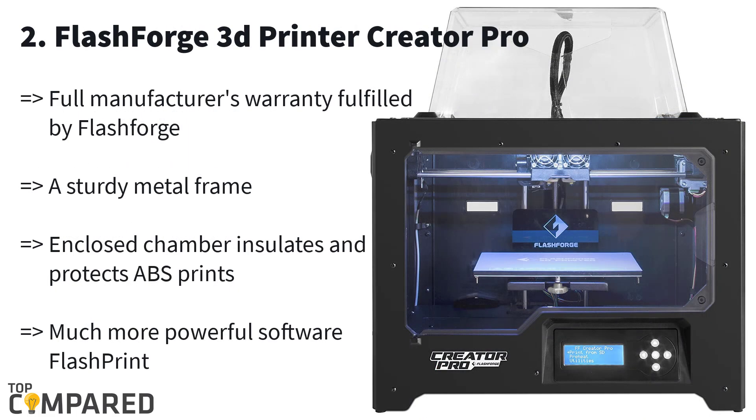Second one is the FlashForge Creator Pro 3D printer. FlashForge claims to leave their competitors a couple of steps behind by introducing this 3D printer Creator Pro. It is built with a metal frame and acrylic covers to provide a sturdy design. The build platform is optimized to eliminate the deforming issue of the arm, and the redesigned front door comes pre-installed to offer you easy access to 3D miniature prints.